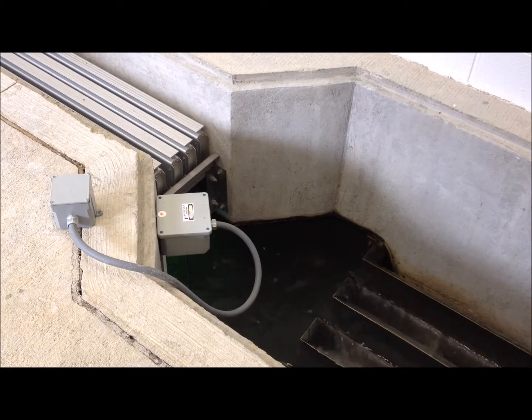The little box you see reads how much flow is coming through to ramp up the UV transmittance when needed. This system is really good at killing the fecal coliform that comes through.